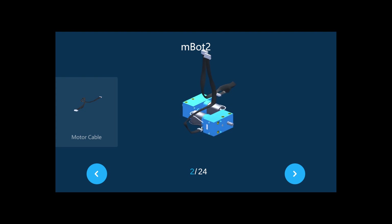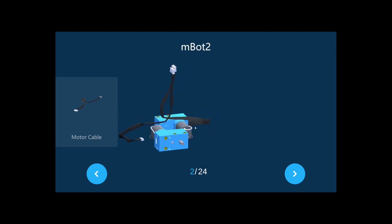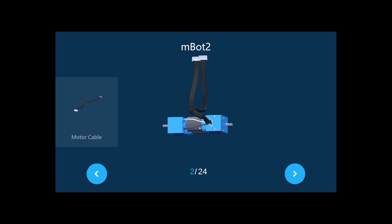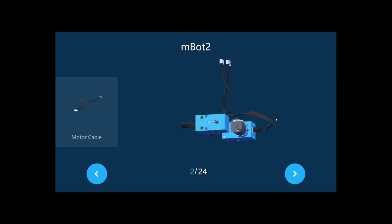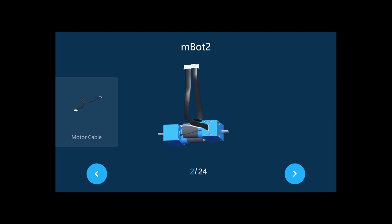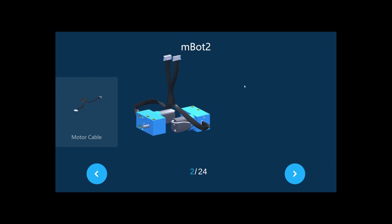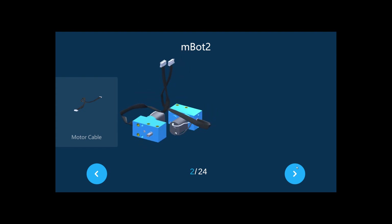Now you need to connect the two motor cables — like this. Connect one to each of these ports, so it should look like that.